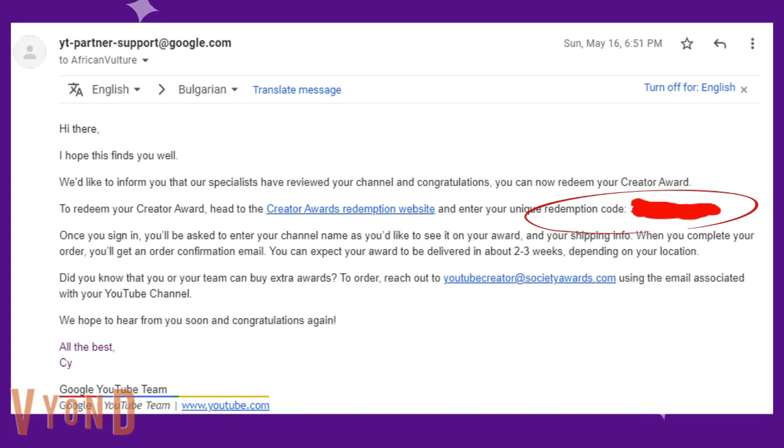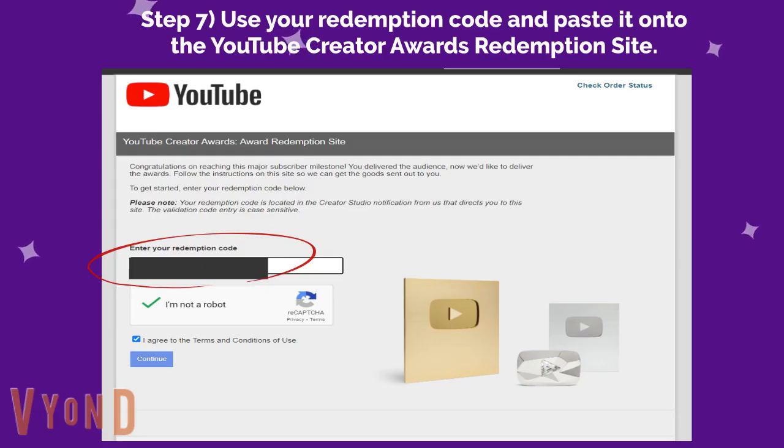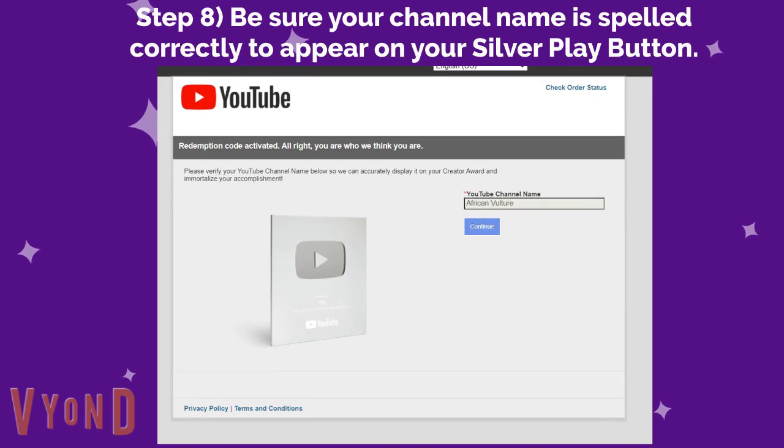In order to redeem your own silver play button, you need a redemption code to get your YouTube creator award. Seventh, use your redemption code and paste it onto the YouTube creator awards redemption site, as shown below, then hit the continue button.